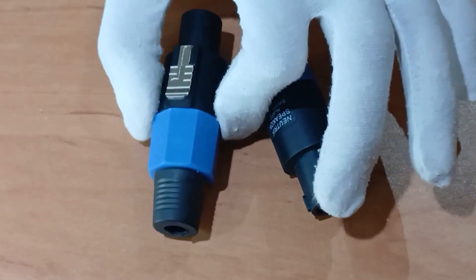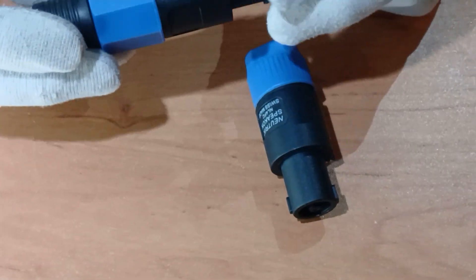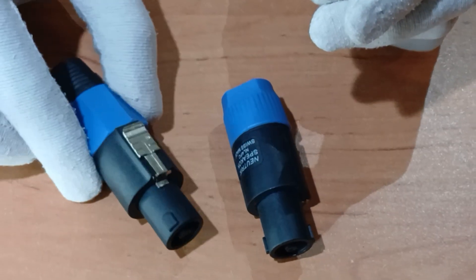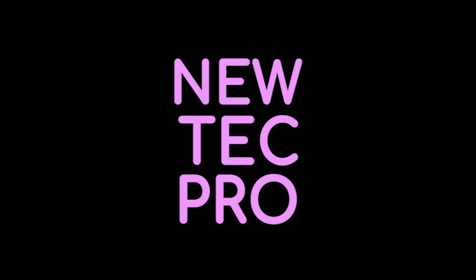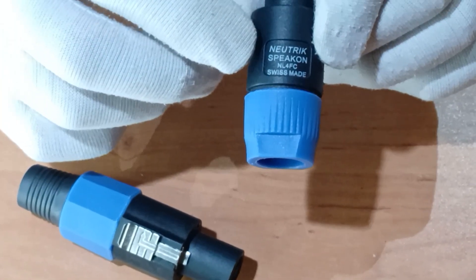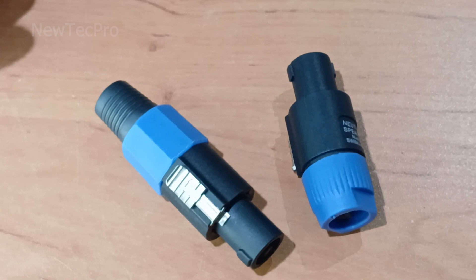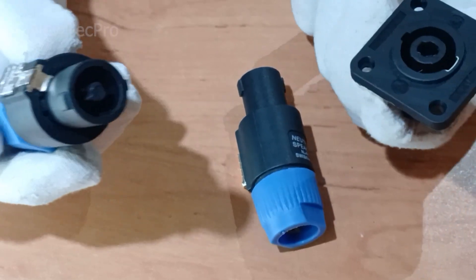Hello new tech pro friends, today we are going to introduce audio cable connectors with a four pin male speaker plug, compatible with speakers and amplifiers. We try to open this connector — Neutrik Speakon male — and show you the industry standard for loudspeaker connections, four pole cable connector.